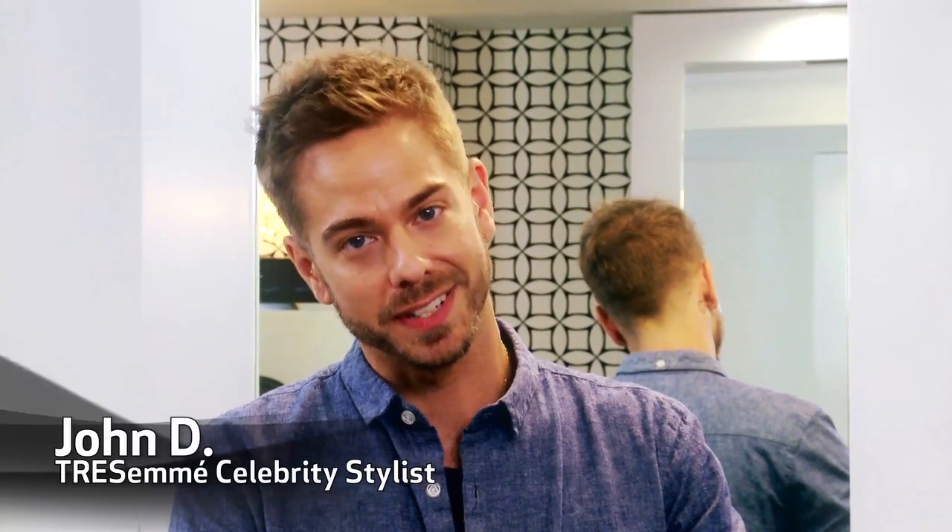Hi, I'm Tressa May hair stylist John Dee, and today on the runway one of the most popular hair trends was the easy going center part. Today I'm going to show you how you can get this look at home.